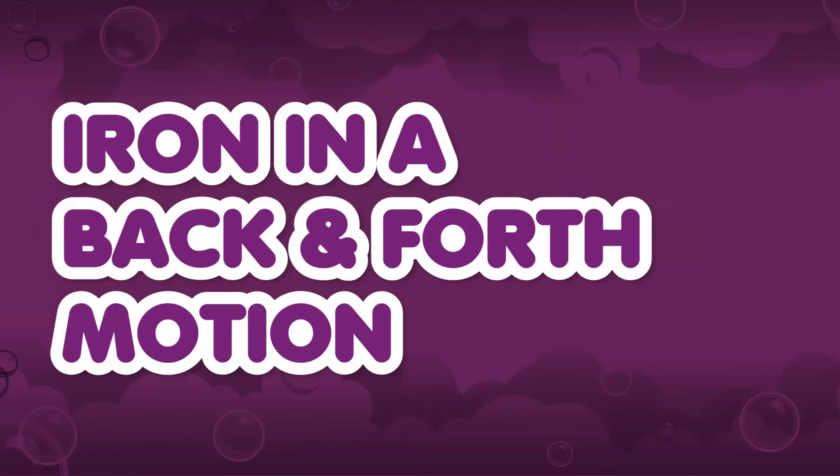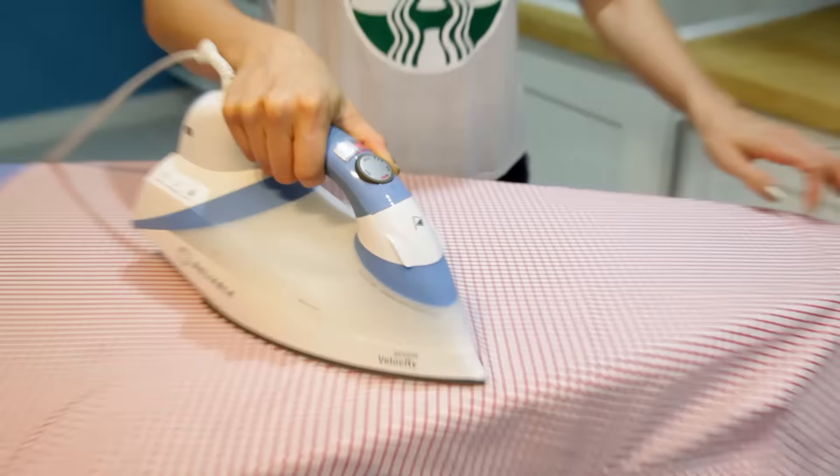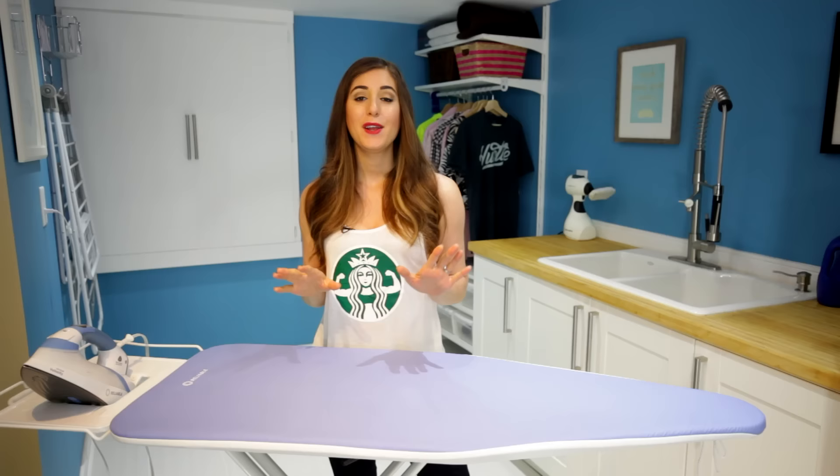Iron in a back and forth motion. If you iron in a circular motion, you can actually stretch out your garments — and who wants that? So iron in a steady back and forth motion: not too fast, not too slow, and using somewhat of a heavy hand. You'll be sure to get out those wrinkles without ruining the fabrics.